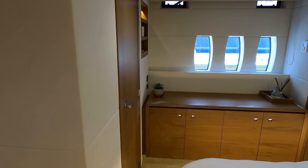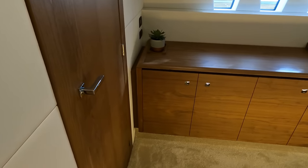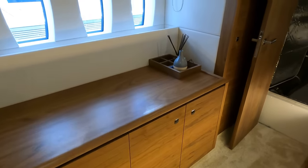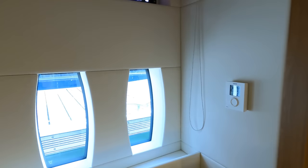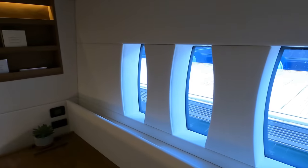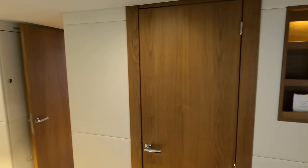As this boat is in regular use by the owner and his family, I'm not going to start opening the doors out of respect for the owner's privacy. The internal access to the engine room is via a doorway located on the starboard side. The large vertical windows allow lots of natural light into the area, with privacy glass fitted of course.